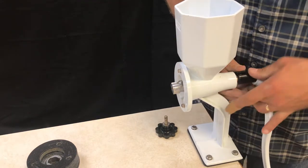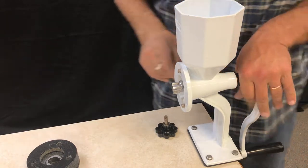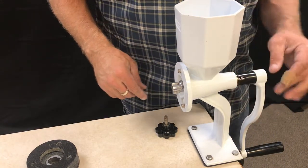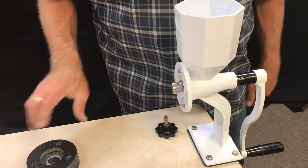You push it into place so that the pin shows and it creates a space between the shaft and the body and the handle.